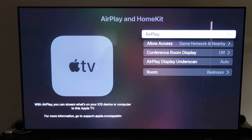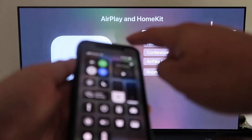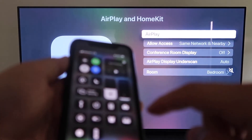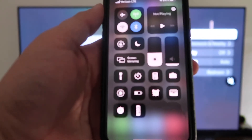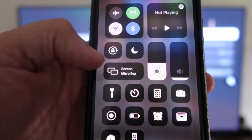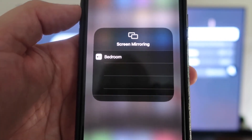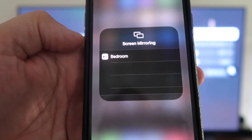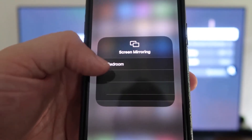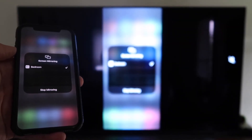Now with AirPlay on, grab your iPhone and make sure it's unlocked. Swipe down from the top right corner to bring up the menu, and tap Screen Mirroring. It automatically recognizes the Apple TV nearby — just tap on that, it starts to think, and voilà, it's mirroring right to your TV.